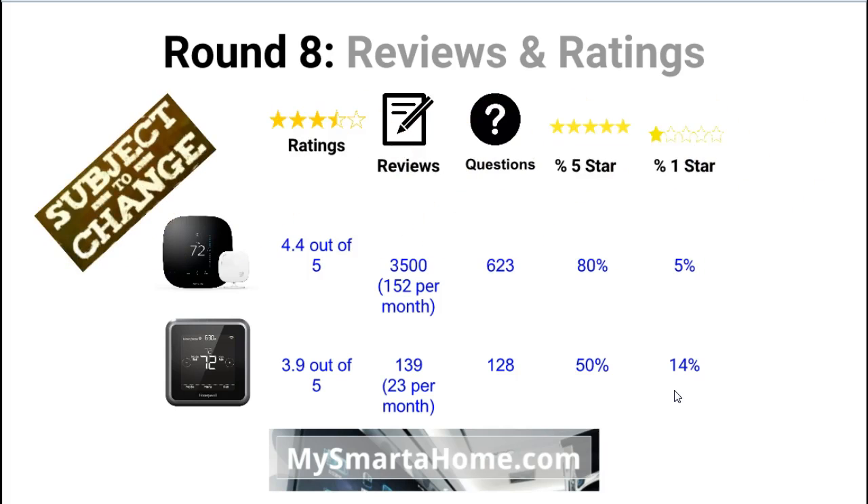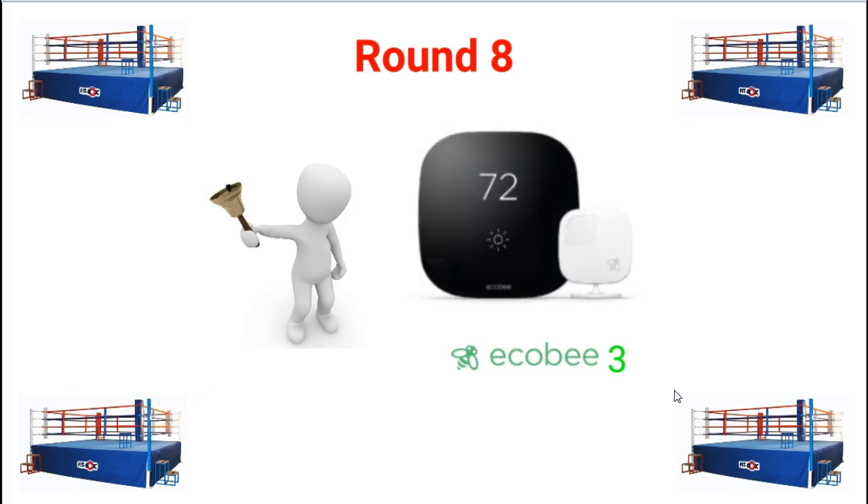These review figures are subject to change as more reviews are written and more questions answered, so bear that in mind when doing further research. Round 8 clearly goes to the Ecobee 3 — it has more reviews, more answered questions, a higher 5-star percentage, and a lower 1-star percentage.